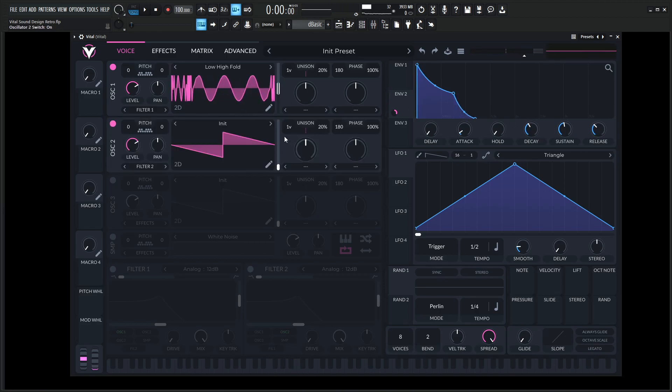Then go to oscillator two and let's give this some voices here. Drop this down an octave.